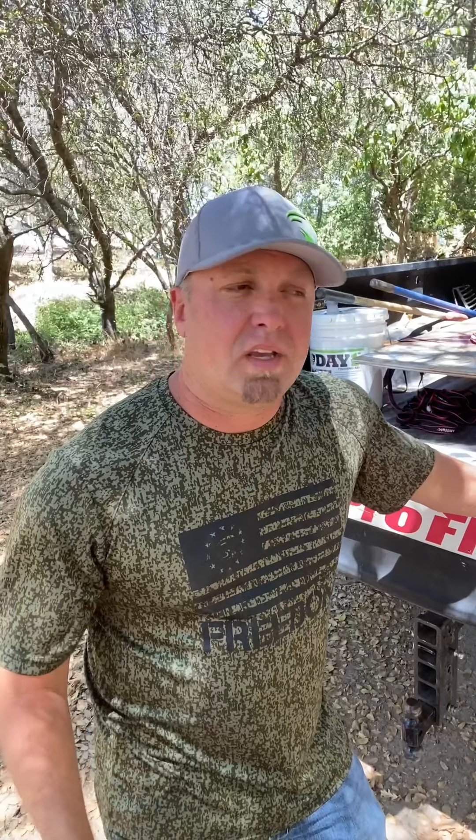What's up guys, Scott here. Today I want to talk about our Pro Flow — the reason why I designed it, the benefits of it, how we build it. Let's dive in, let's open it up. I want to show you guys how we ship it in the box.